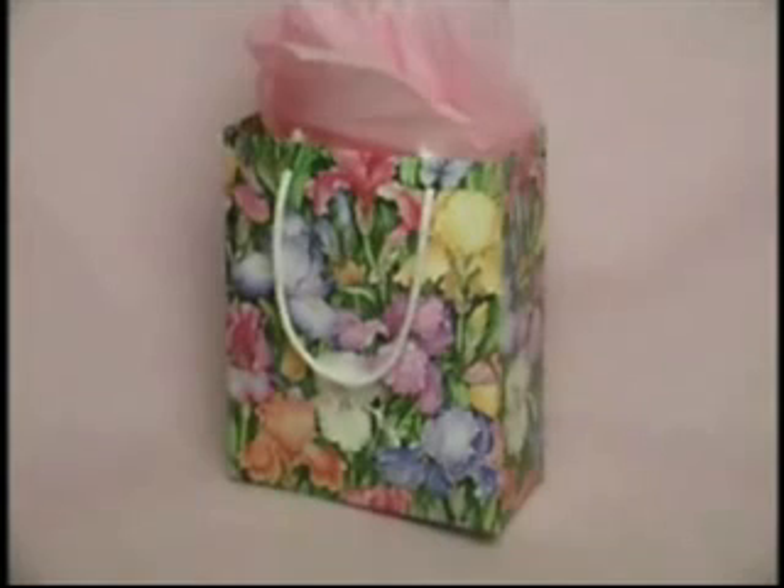It's fun and easy to make your own custom gift bags. Just rip it, flip it, fold it, and fill it.